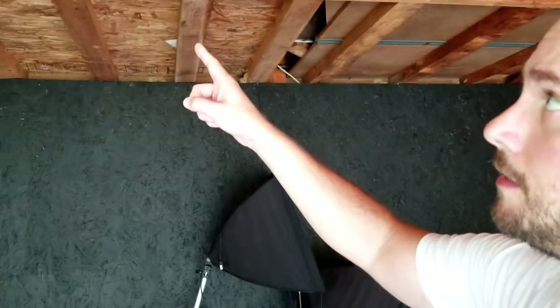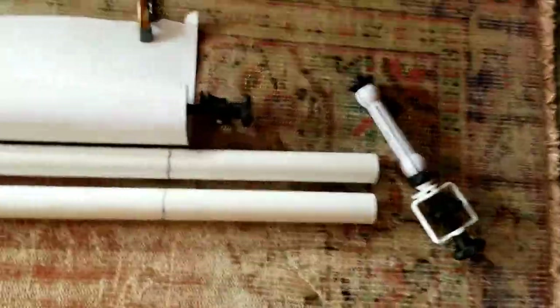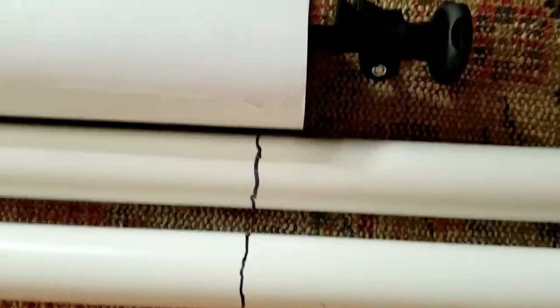I've taken down the seamless white paper from off of the hanger. I have these two big 10-foot pieces of PVC pipe, one and a half inch diameter. I measured them off to be the same length as that roll of paper, because that's what I have everything measured for.